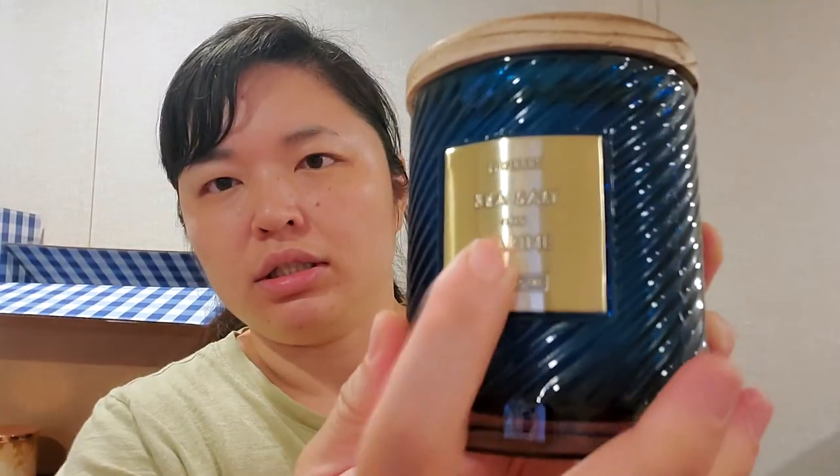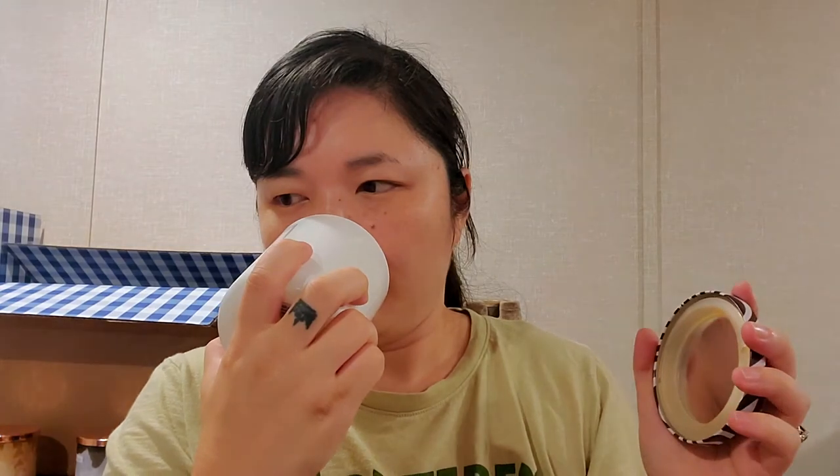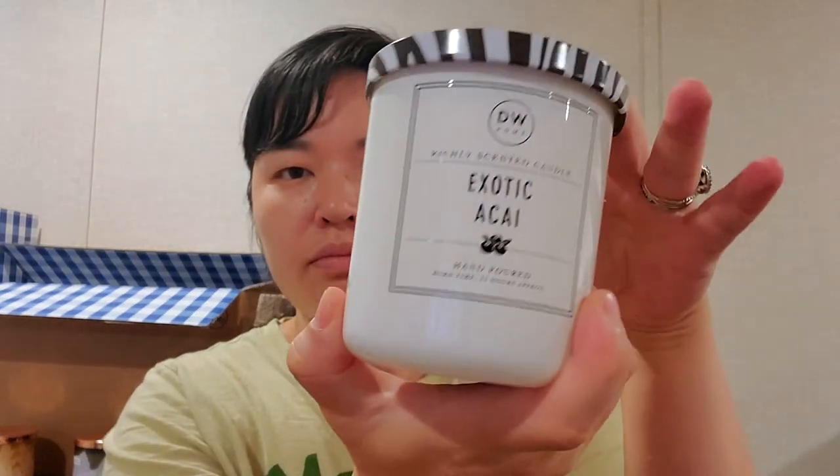I'm surprised I got this one but I think it smells pretty good and I like the packaging — it's kind of classy. Sea Salt and Marine with this brass label and wood top. It smells fresh and kind of oceanic, aquatic. I don't know, I just liked it, Dan liked it, so maybe we'll just burn it in our office. And then Exotic Acai with this zebra print lid — it's just fruity and berry and it smells good.